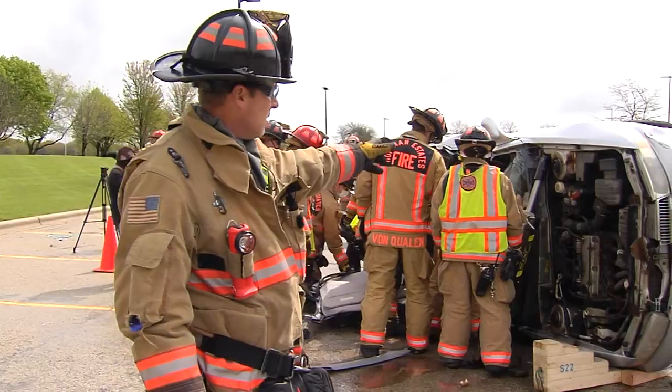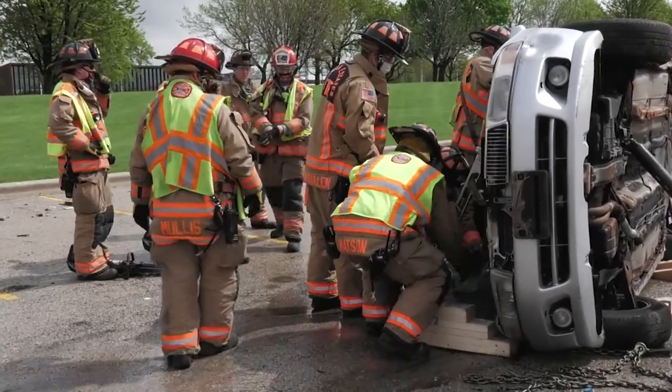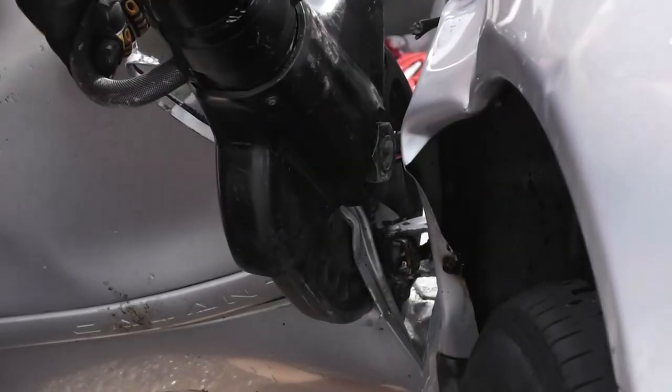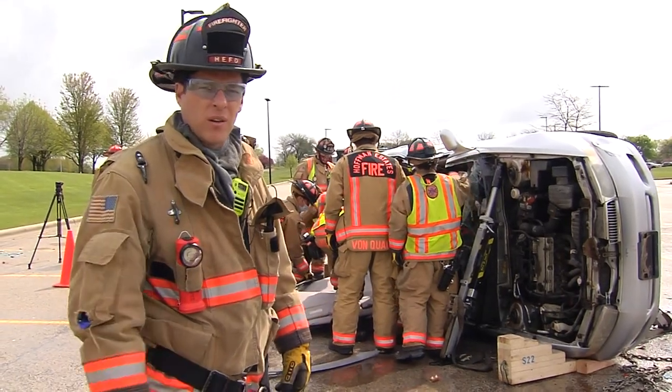We use these rescue jacks to stabilize a car on its side. We use the cribbing to assist in that, and then once we're able to stabilize it we can make our cuts, remove the car from around the patient, and then extricate the patient out of the vehicle.